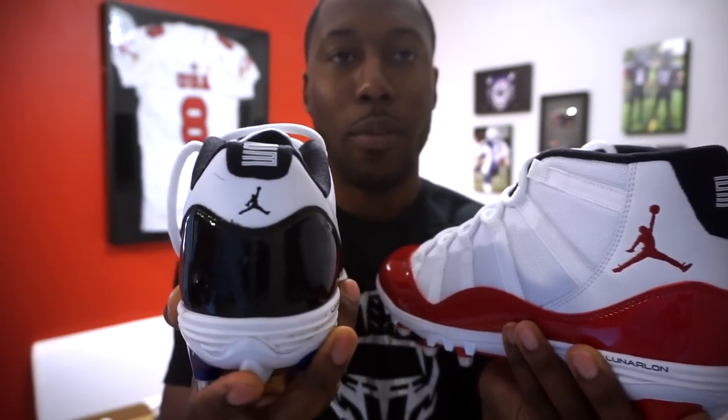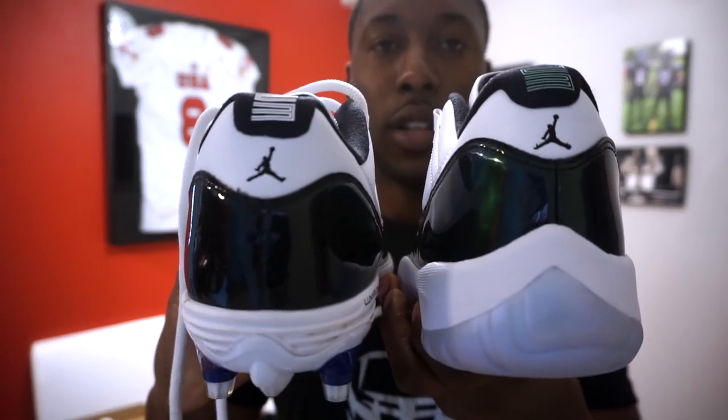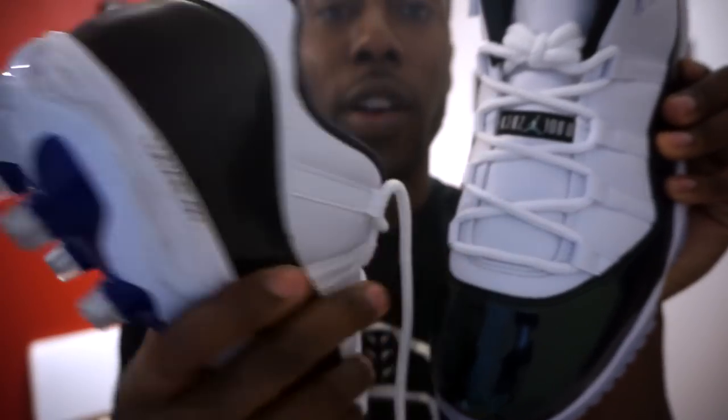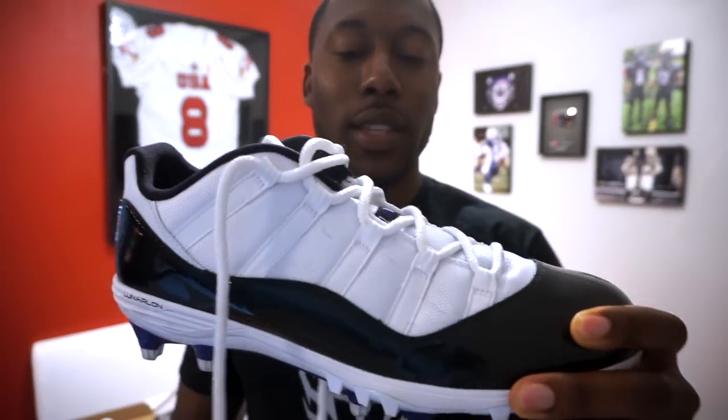Other than those differences, the Jumpman branding is the same as on the basketball version — both the low and mid have the Jumpman in the same spots, and the 23 is in the same places as well. One last subtle difference: on the toe, there's less space between the patent leather and the lacing on the basketball shoe, while the football cleat has quite a bit more spacing. There's also more room in the toe box on the football cleat compared to the basketball shoe, for both the mid and low.